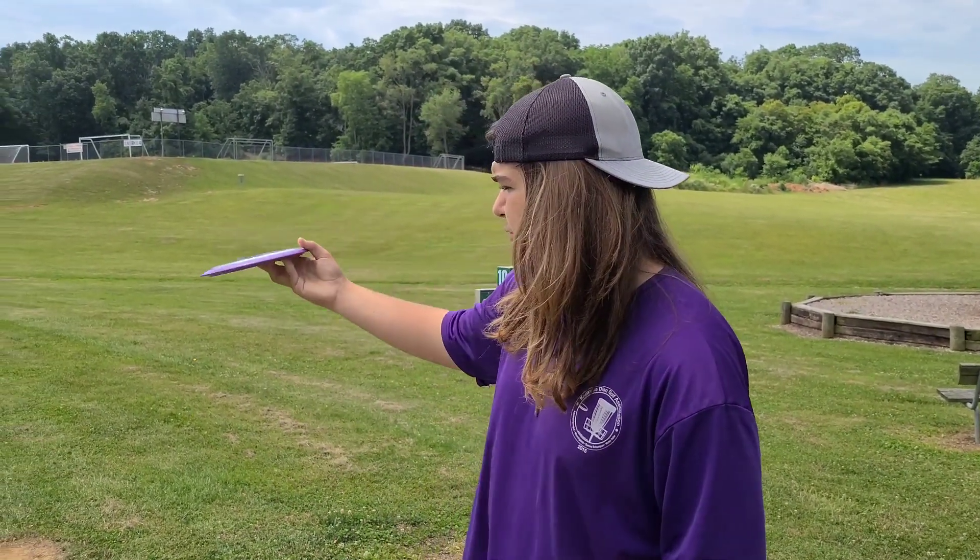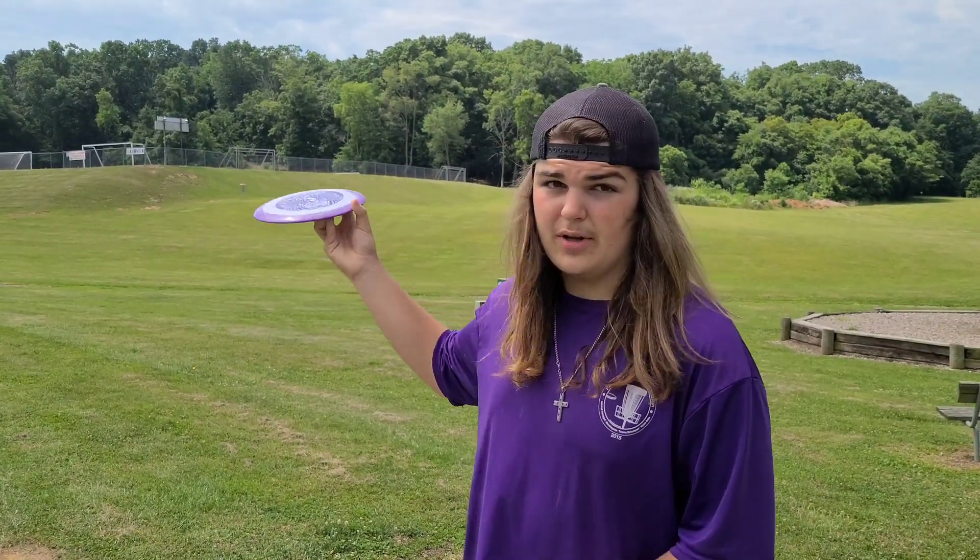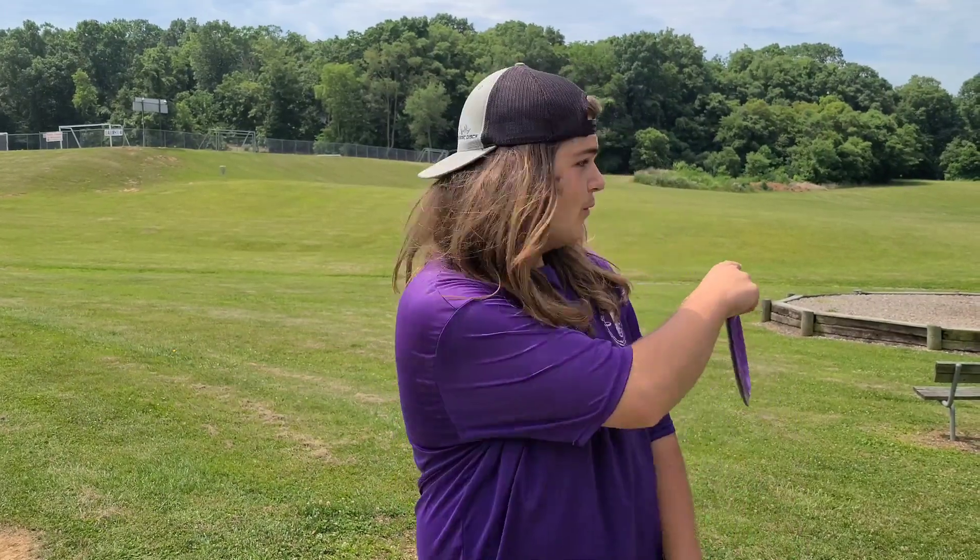Alright, so these Escapes flew pretty good. Like I said, in the wind these aren't going to be the best disc of choice, but throwing them that way they flew pretty stable. I threw them on some hyzer and they flipped to flat, went straight, and then hyzered out. Throwing them back, I threw the more stable one on more hyzer, and I threw the flippier one flat — and as you can tell, one went that way and one went that way.